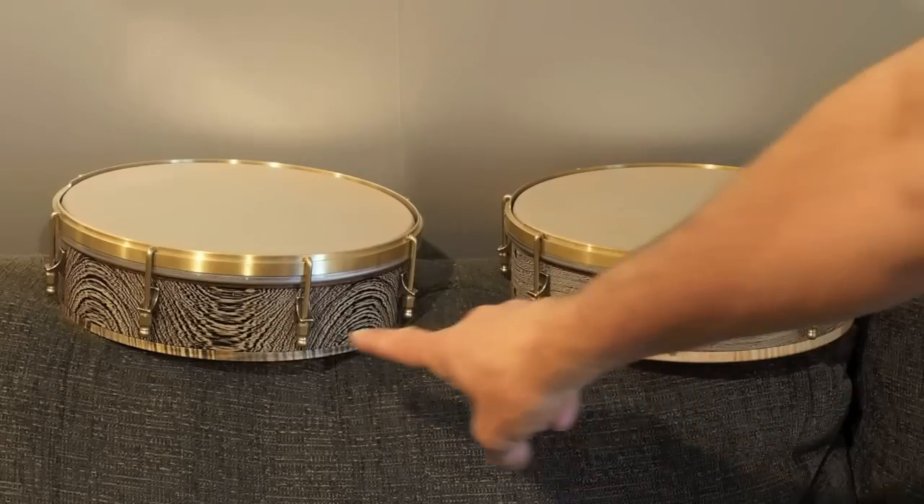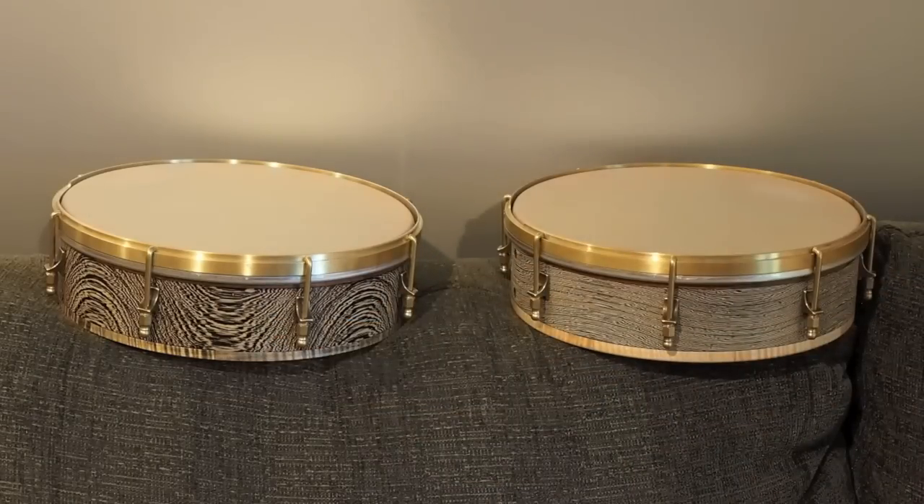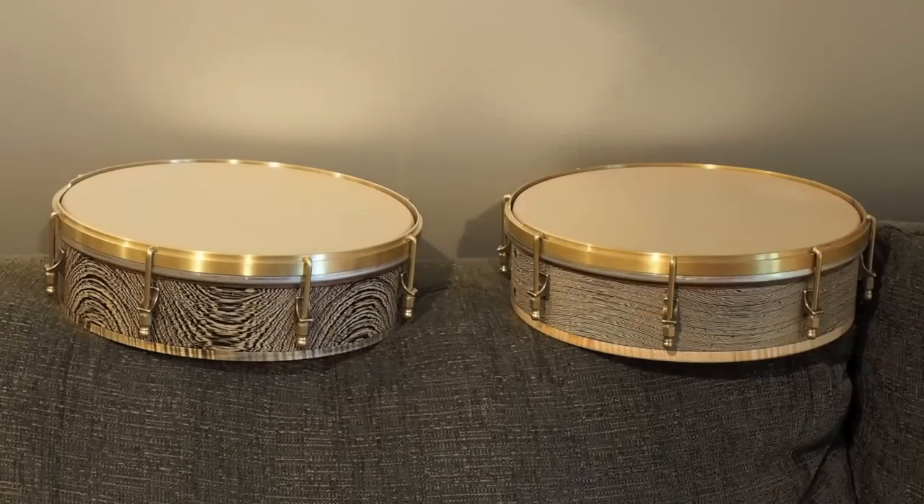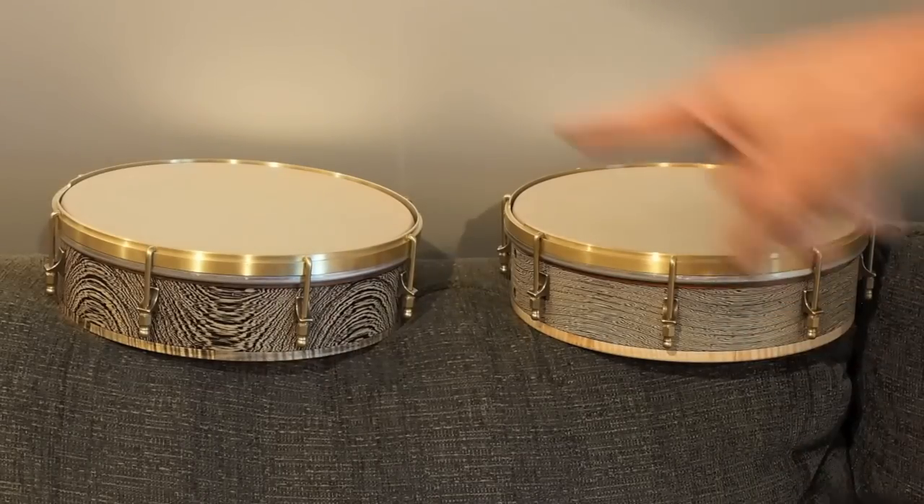This one here is set up so that the block surface facing out was nearly flat sawn. And this one here is done so that the block surface facing out was not quite, but almost quarter sawn. This one had a slightly higher tap tone than that one.